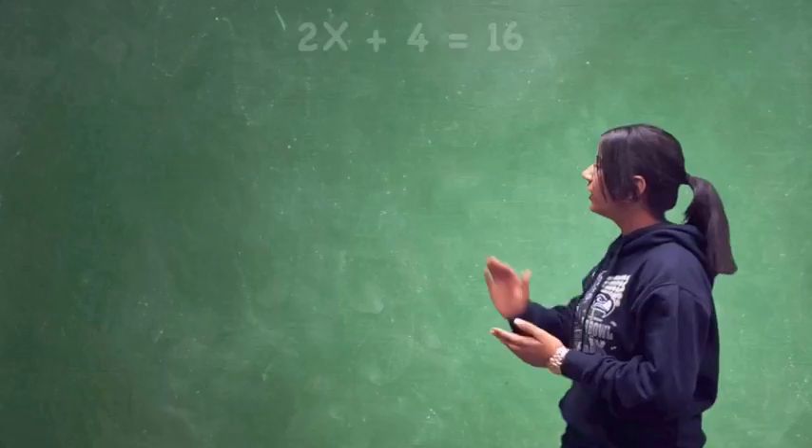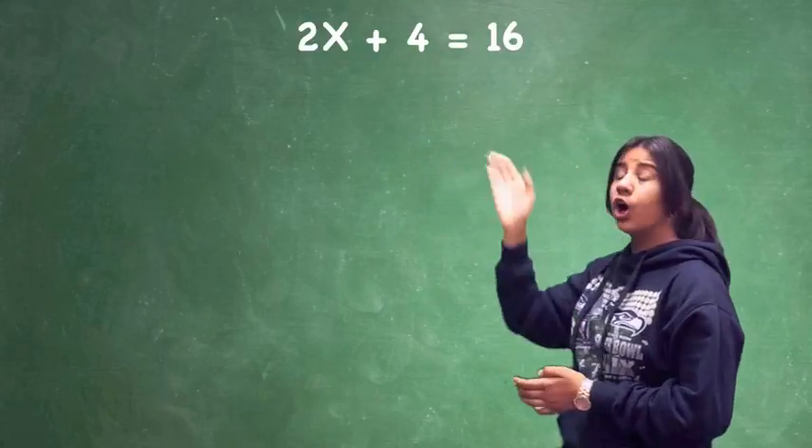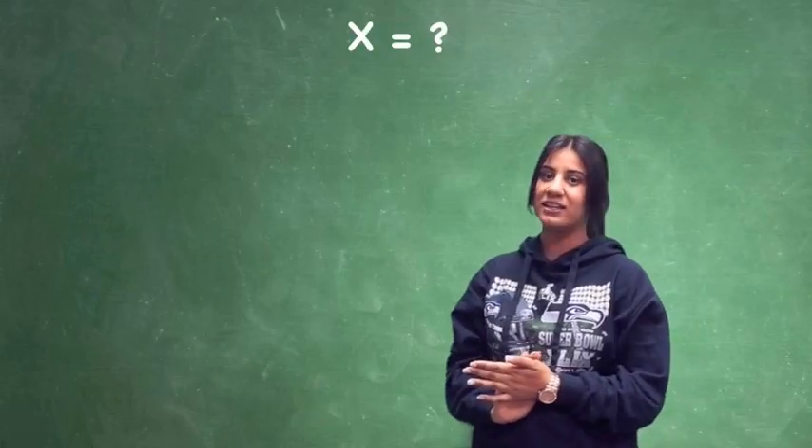Welcome to MathLiz. Today we'll learn how to solve for x. Here we have an equation: 2x plus 4 equals 16. Our goal is to isolate the x.